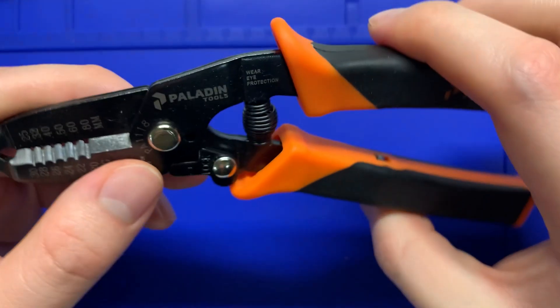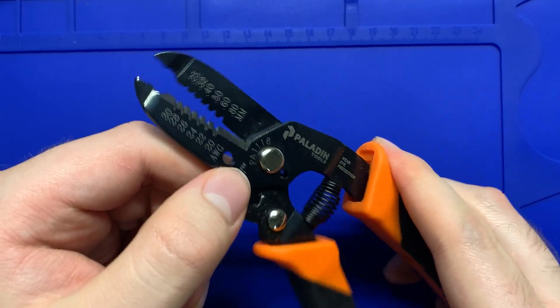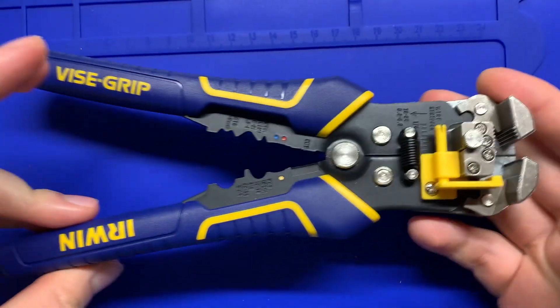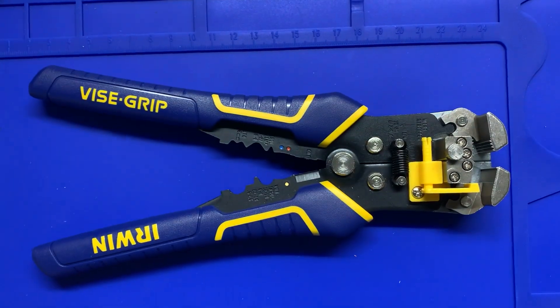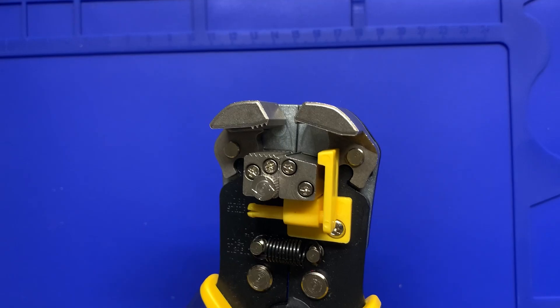I'd recommend something more along the lines of this — kind of an in-between. It's not too expensive, not cheap either, but it does the job very well. I also have a big boy pair of wire strippers that automatically strip the wire. You don't need these, but they're really nice to have because they separate the wires automatically.